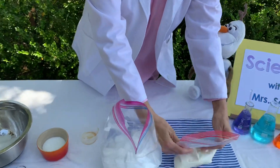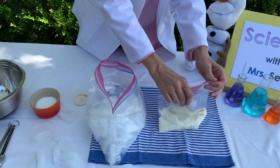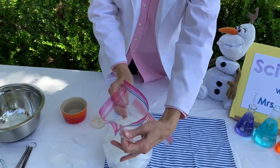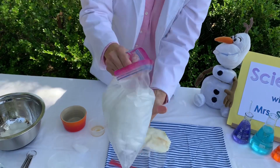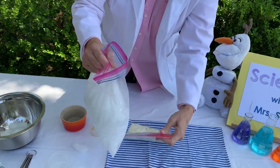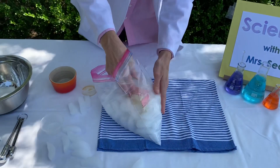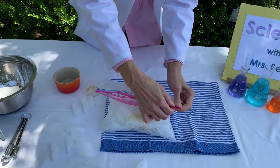Then you close it up tight. Then you have six tablespoons of coarse salt — pour that over the ice. Sort of shake it a little to distribute all of the salt into the ice. Now you're going to take this Ziploc and put it inside of this one. Make sure it gets all the way in the middle of your salted ice. Seal it up.